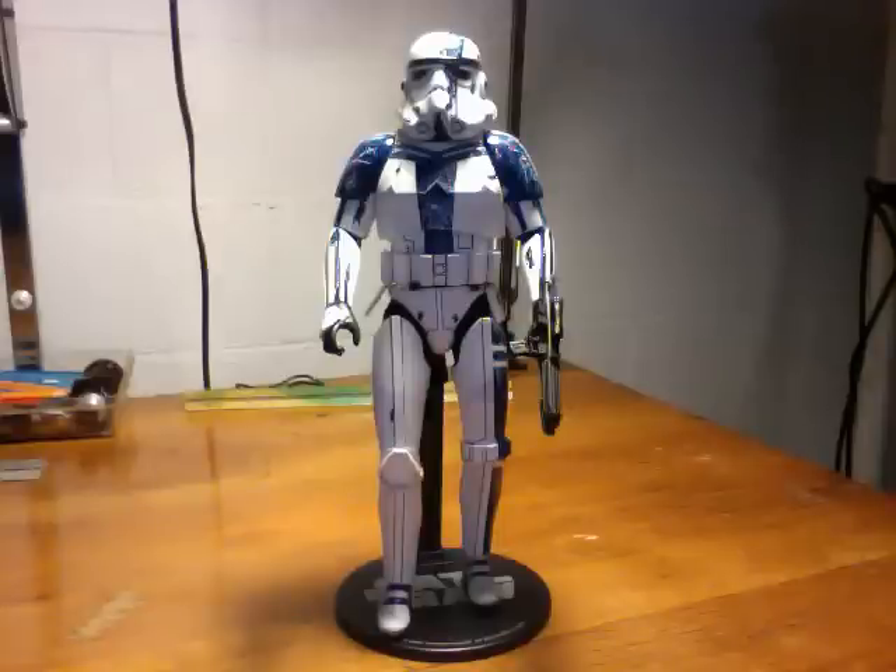I wasn't a huge fan of the Darth Vader figure, but I do like the Stormtrooper figure. And I've got another Star Wars figure that I'm going to review after this, and I plan to set them up with Darth Vader in my display.